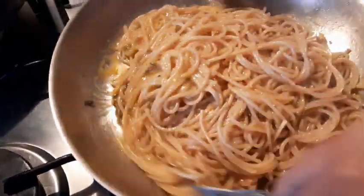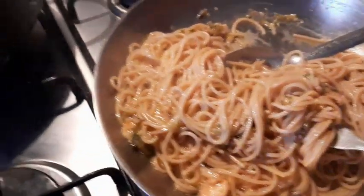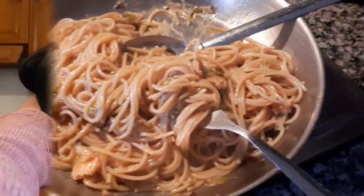Mix. And now, ready for serving. Our carbonara zucchini and smoked salmon are already done — let's taste it. Thank you.